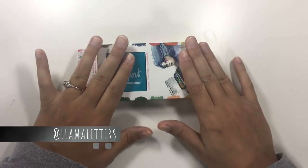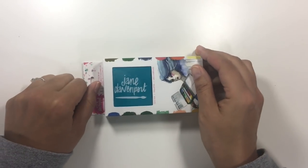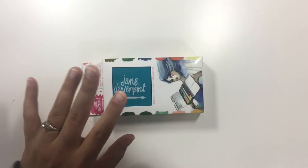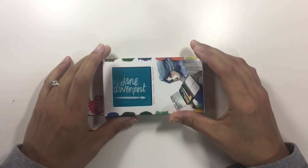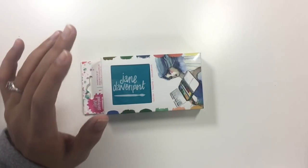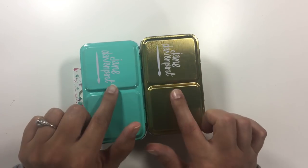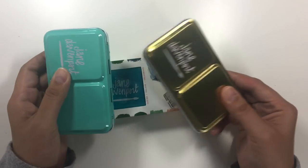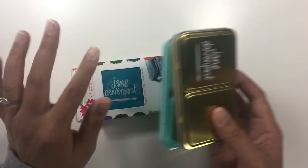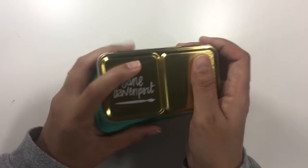Today I'm going to be taking a look at the new Jane Davenport Glitzy Watercolor Set. She sent this to me along with a few other things, which I really appreciate, but I probably would have bought it anyway even without trying it because I love the other two palettes I bought with my own money from Michaels — the Brights palette and the Neutrals palette. I'll link a video about those above.